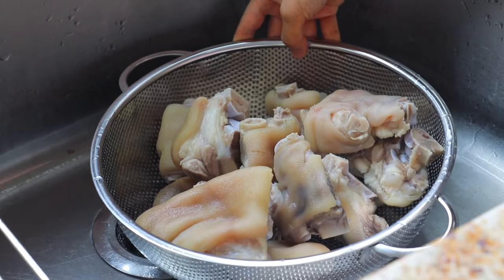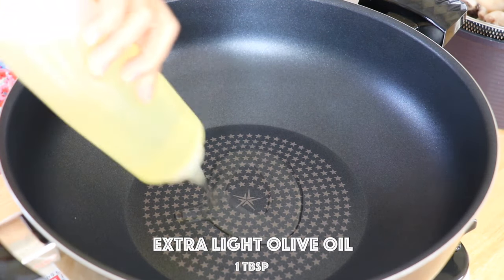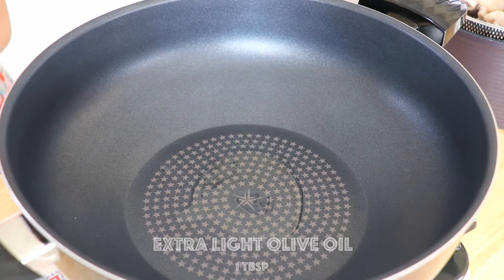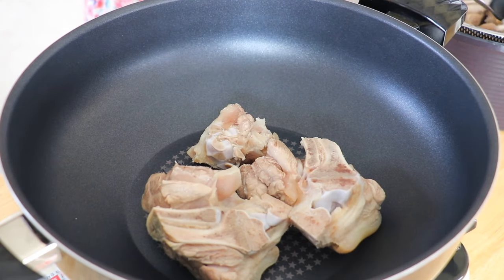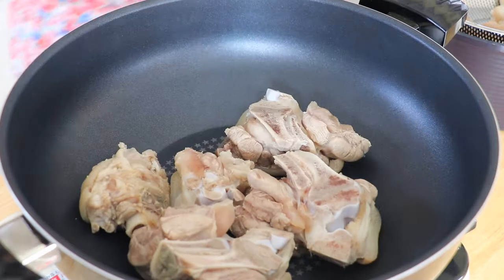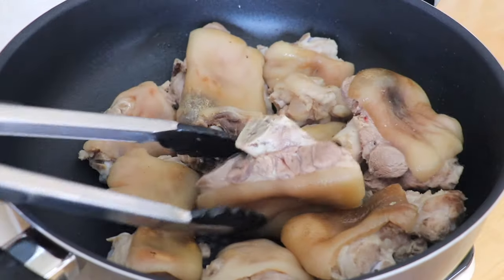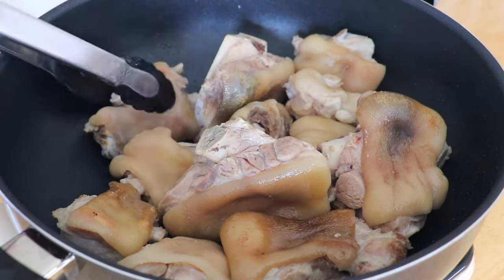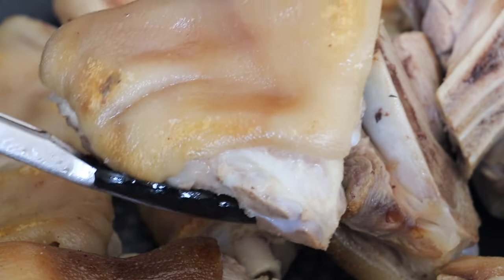Drain and pat dry or air dry the pork feet. In a pot over high heat, add 1 tbsp of light olive oil. Return the pork feet and pan-fry until slightly browned, about 5 minutes. Remove and set them aside.